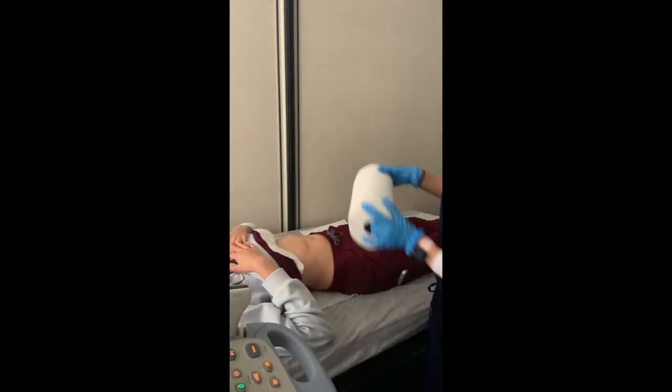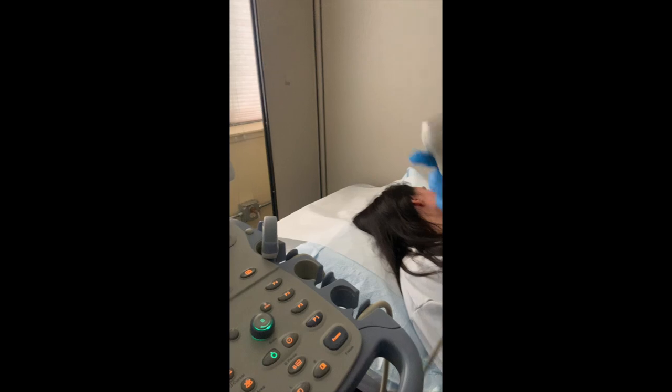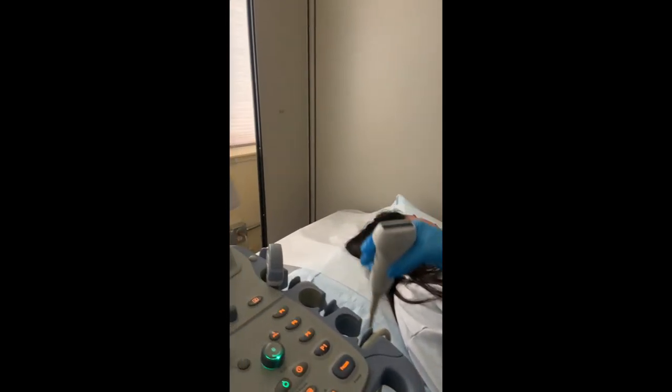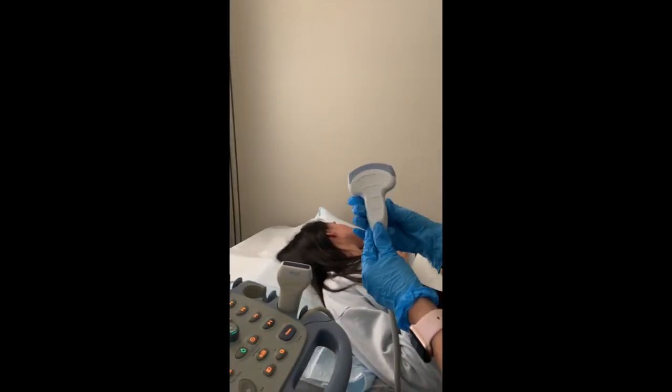Once the patient is ready in their supine position, prep them accordingly and remove items of clothing covering the area of interest. You want to always use the correct transducer for your exam. This here is a linear probe, and the one that we will be using today is a curvilinear probe.